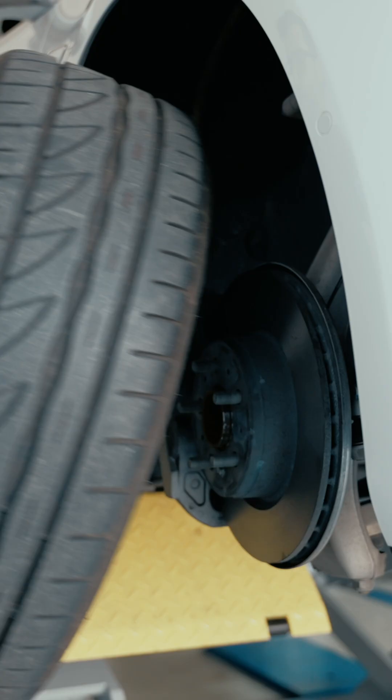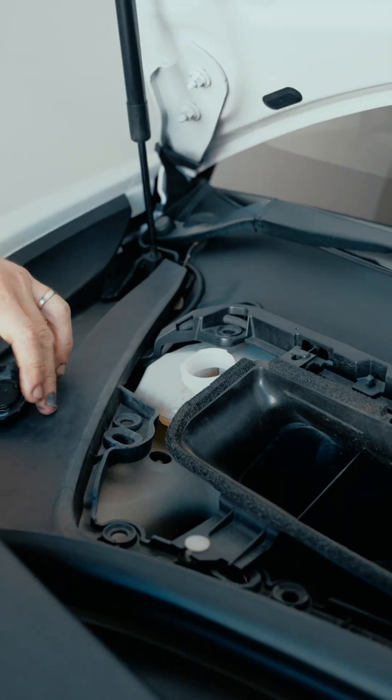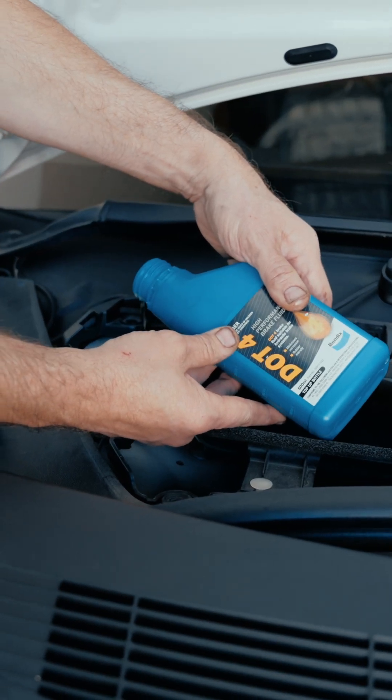Next, reinstall the wheels and inspect the brake fluid reservoir, topping up if required. Then pump the brake pedal until the pedal feels firm.